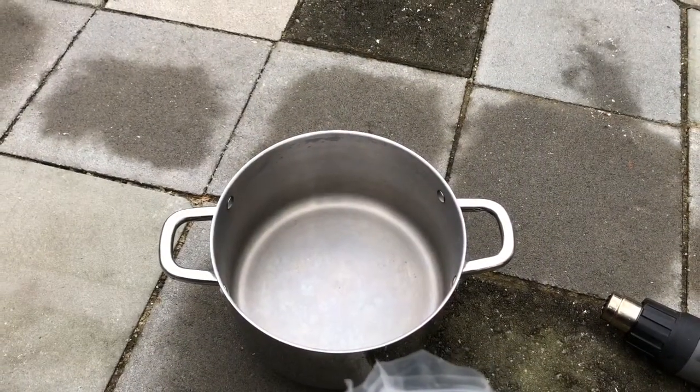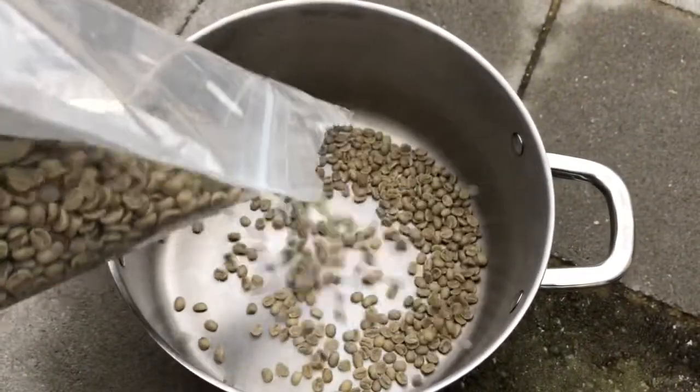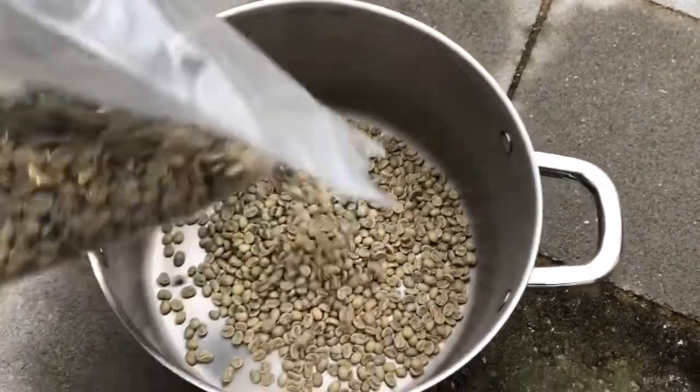Our next step is to pour some green coffee beans into our container. Some people are very precise about this, but I found that it doesn't really matter that much. Just put them in there.